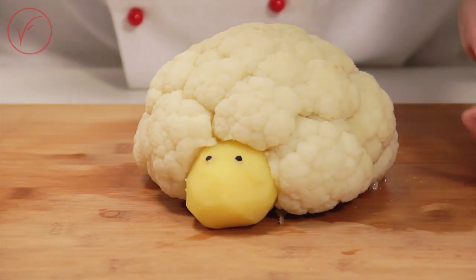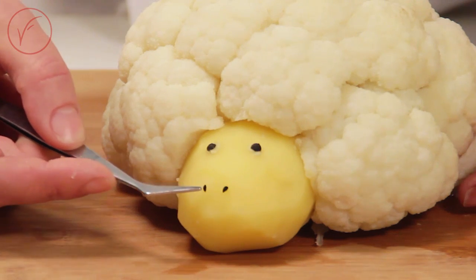Place 2 grains of black pepper at eye height and 2 black sesame beans at nose level with the tip downward.